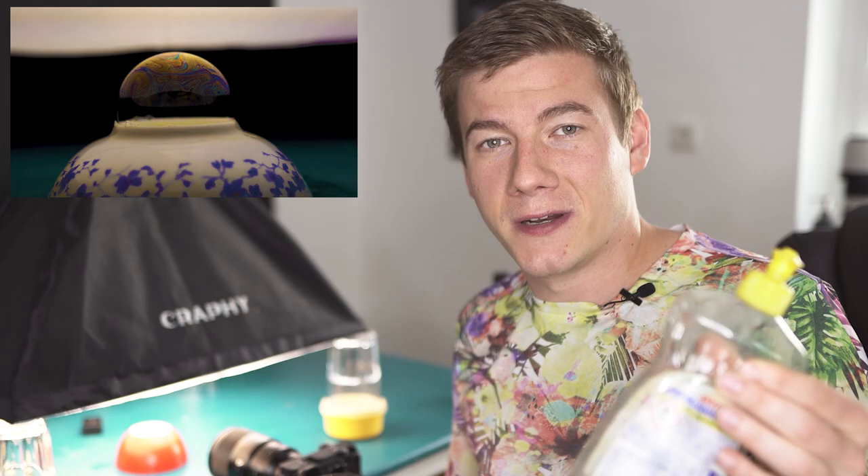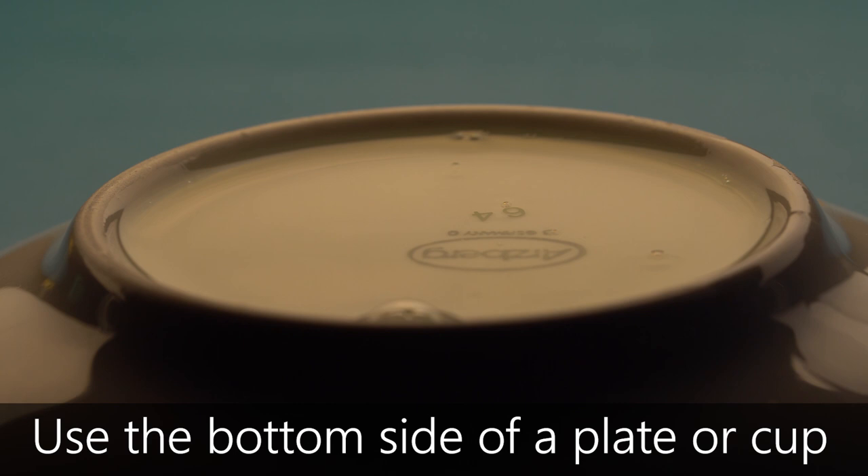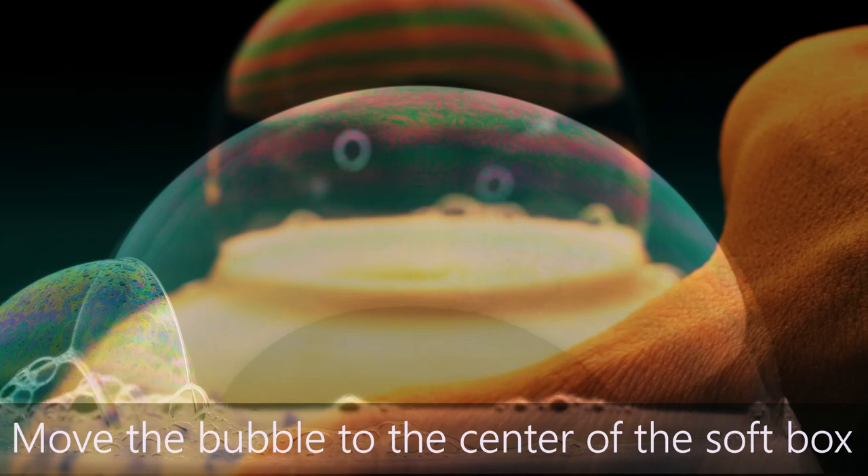Now it's time to create some soap bubbles. We're going to start very simple just using washing up liquid and water. Because of the size of the soap bubbles there is actually no need to use a macro lens. You can also use your smartphone for example.